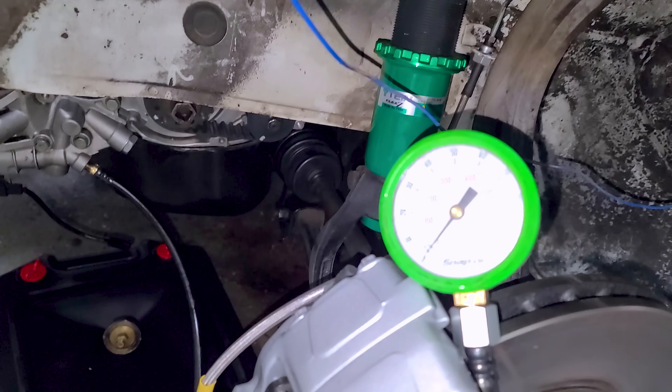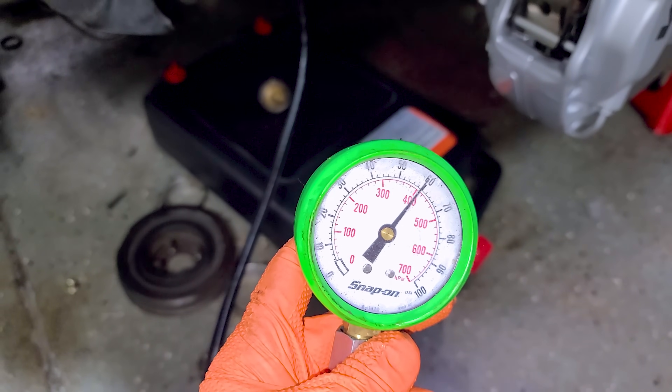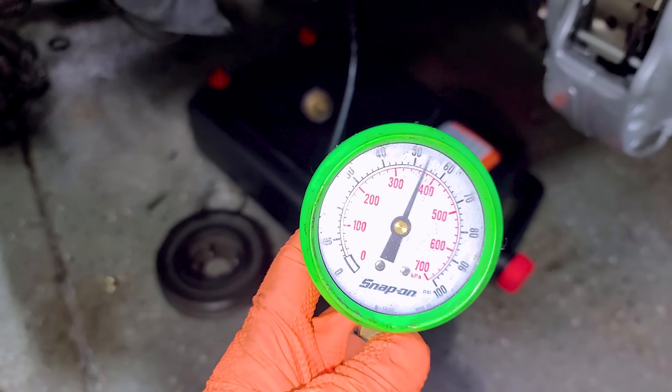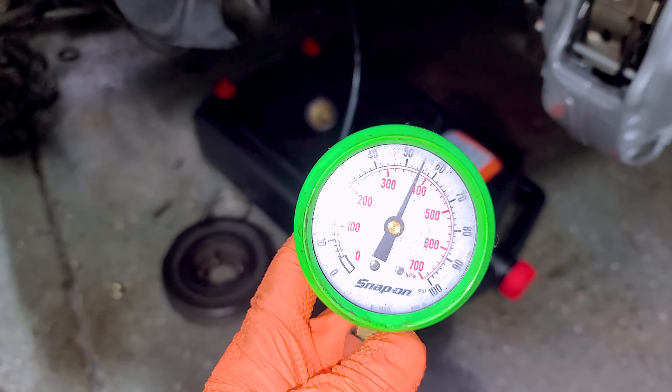We have our oil pressure gauge hooked up. Let's see what happens. Oh, thank goodness — oil pressure confirmed. The idle isn't the best right now. At around 2,000 RPM holding the throttle, we're good. Oil pressure is there. That was scary. Please, Eclipse — no more heart attacks. Trying to fix you here.